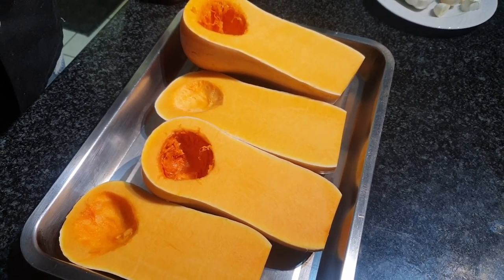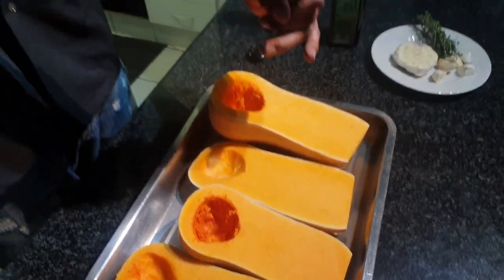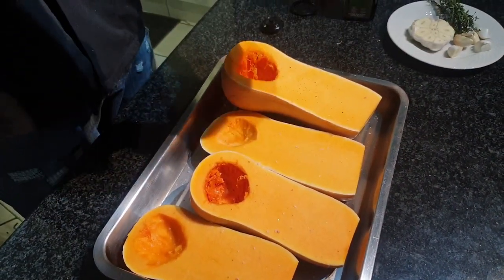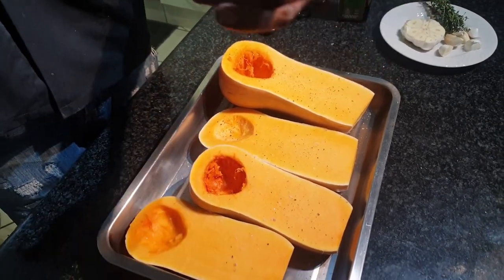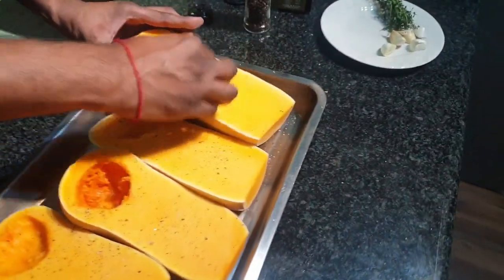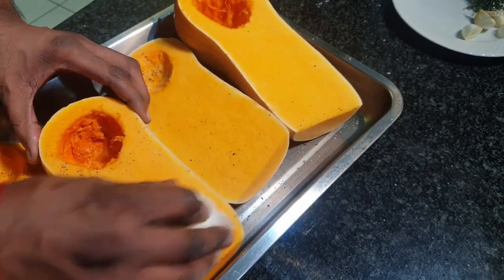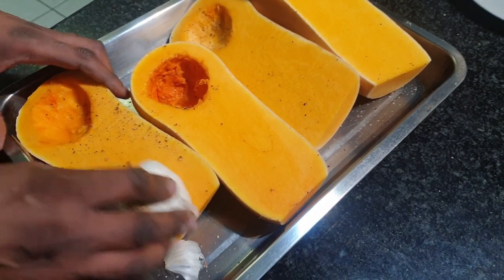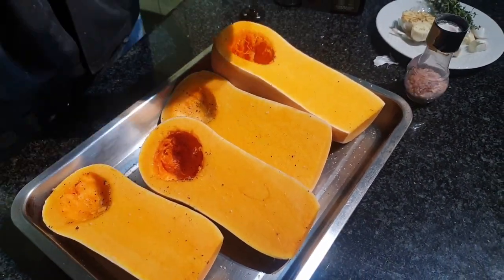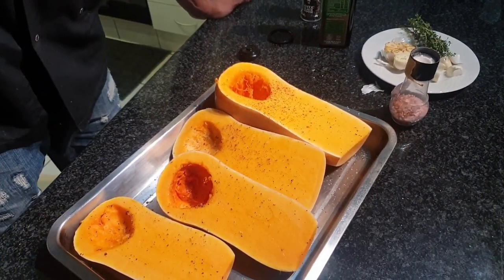I have taken two butternuts, halved them and basically scooped out all the seeds. Then we are going to add some seasoning — we'll start with some salt, some black pepper, then we have garlic which I have cut in half. We are going to rub it on the butternut and mix this with the salt and pepper, getting all the beautiful garlic flavours into it. A little extra salt and more pepper. Some cinnamon powder — not too much.